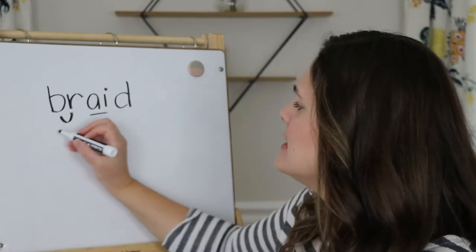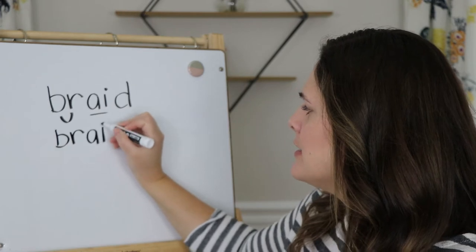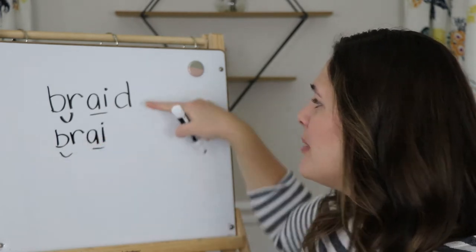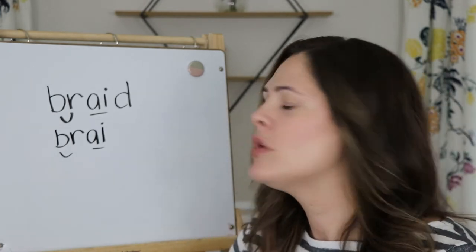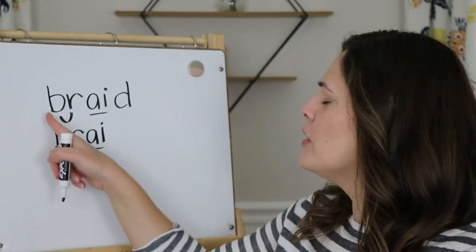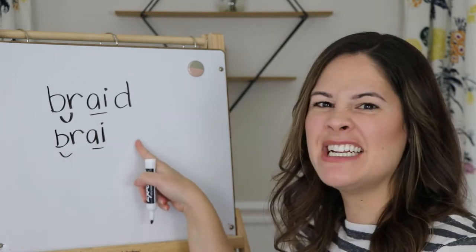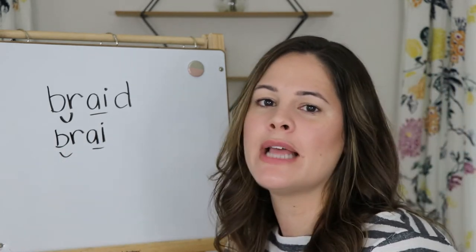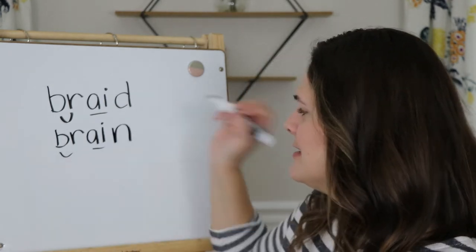Now what if I kept the same blend at the beginning, the same vowel team, but I changed this D to an N? What word would that be? Braid — put an N there. Brain! Bray — good.